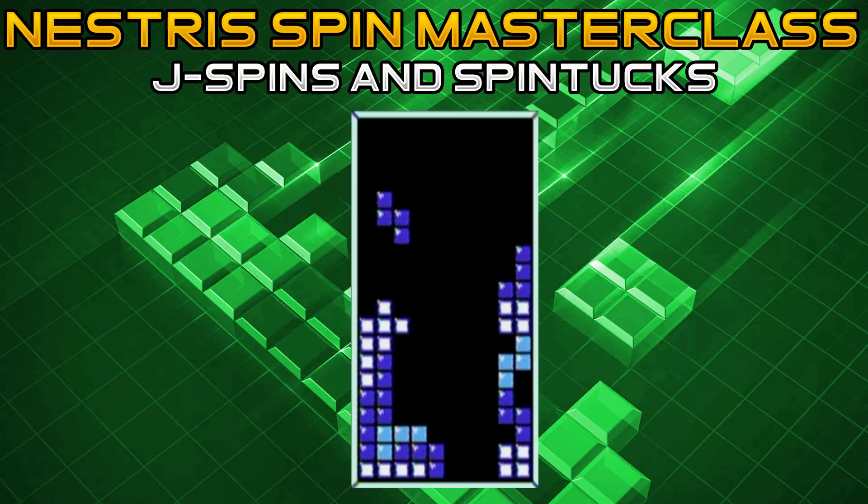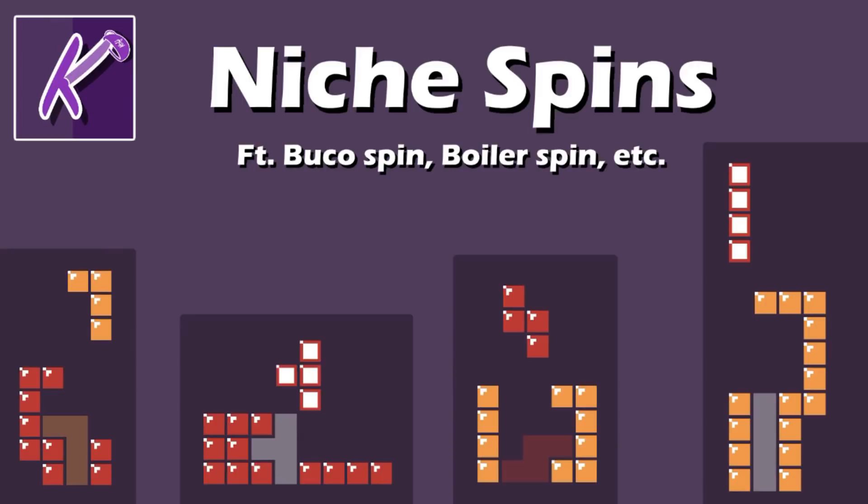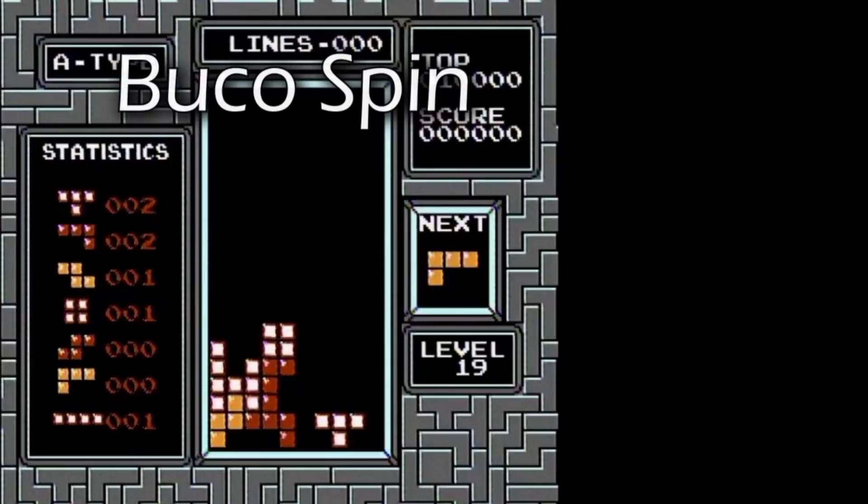Coffee is going to be going into some of the more niche maneuvers. Without further ado, I'll hand it over to him. Hey everyone, I'm Coffee, and I'm going to be going over some more niche and flashy spins you can do in Nestris.